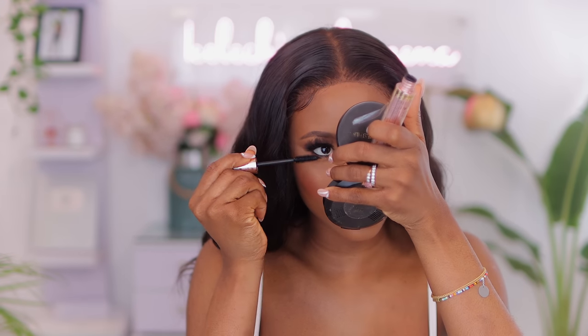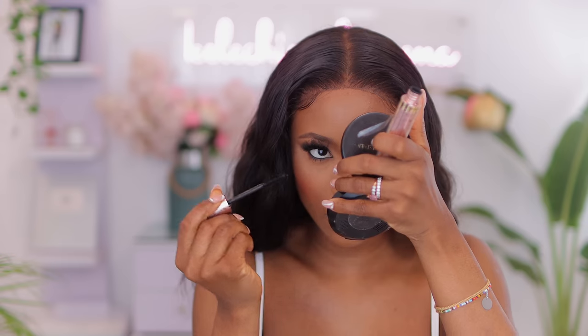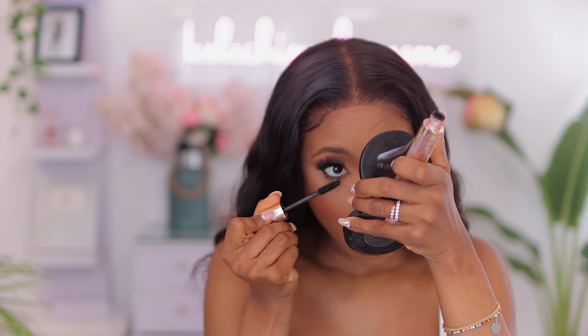I'm going to apply another coat of mascara just because I want my lower lash to be popping a little bit more — I want you guys to see it on camera.